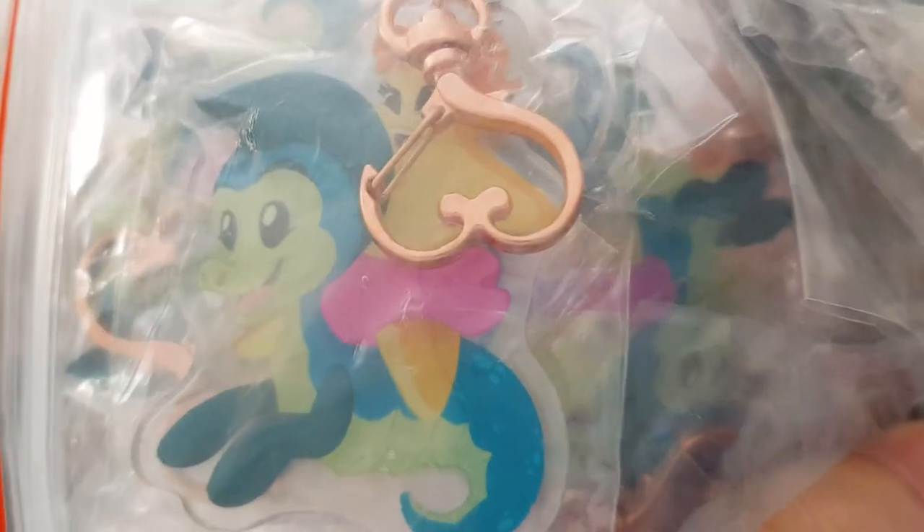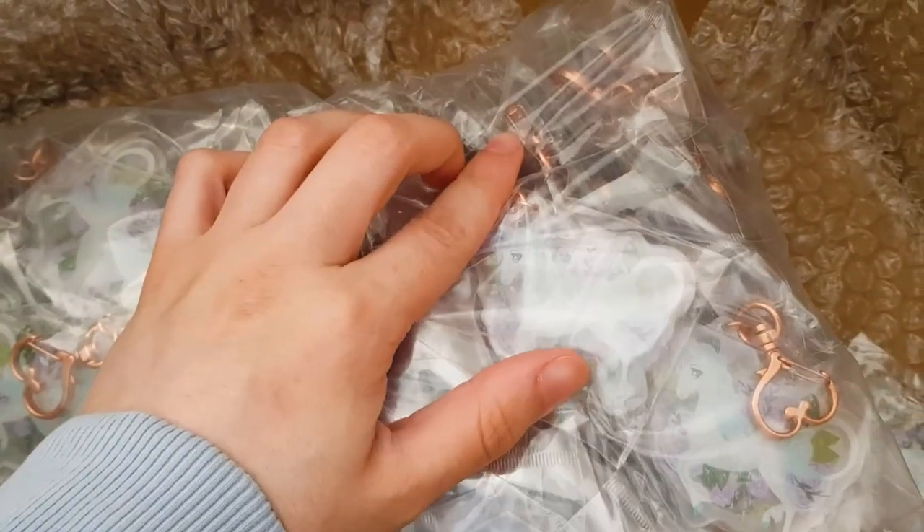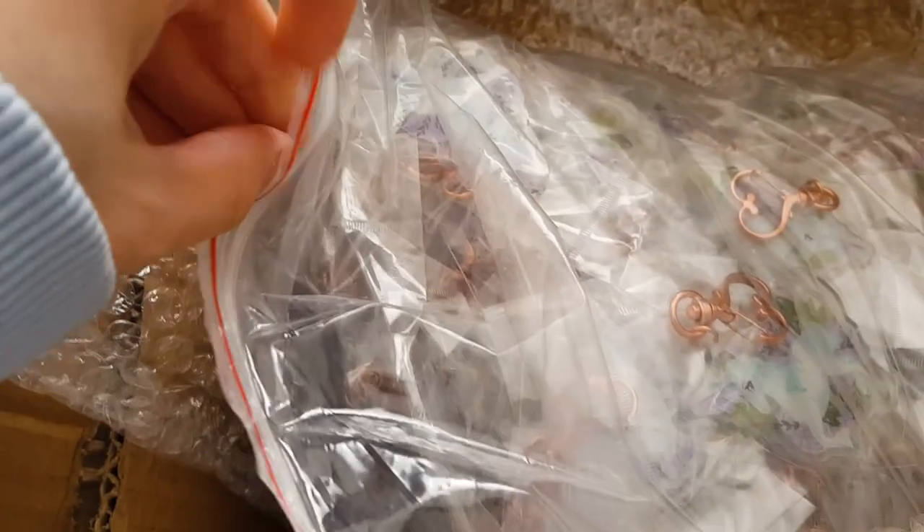These are the Help I'm a Fish ones — only about 10 people picked these, so I was considering whether to even order them, but I thought I may as well. And this is more of the Last Unicorn ones — I'm going to get one out to show you because they are holographic.